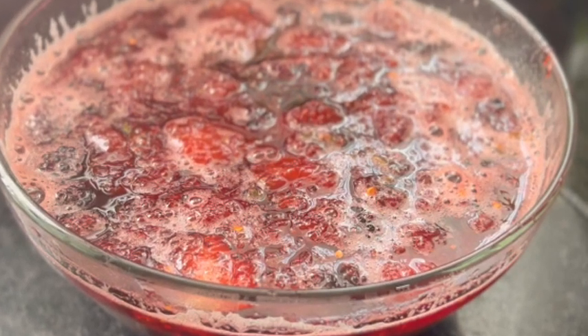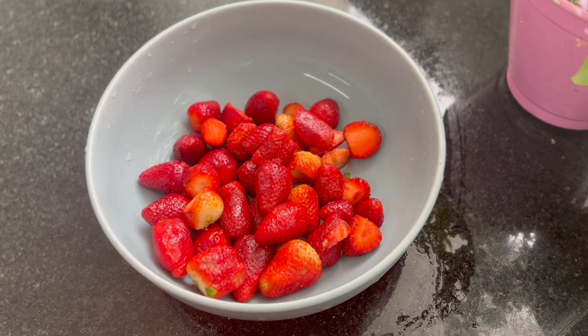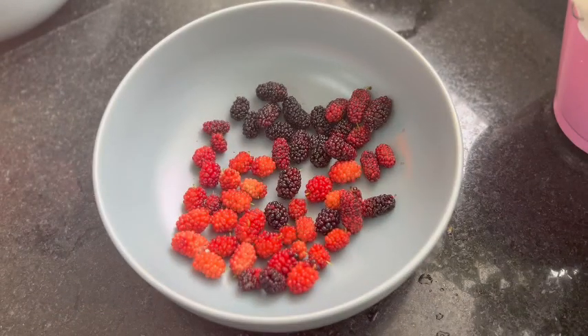Let's start by making the red cream for the dessert. You will need a small portion of blackberries, approximately 100 grams, and 200 grams of strawberries.